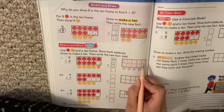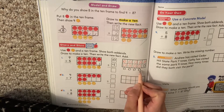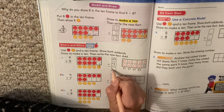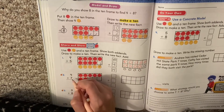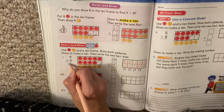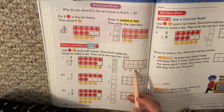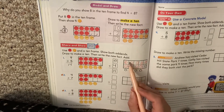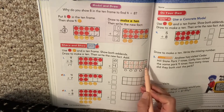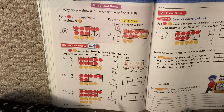So 10 plus 4 is — 10, 11, 12, 13, 14. 10 plus 4 is 14. So 9 plus 5 is also 14. I just changed my picture and turned it into a 10. It's still the same — I still have 9 red, I still have 5 yellow. I just slid one up. I made a new picture so that I can count on from 10.